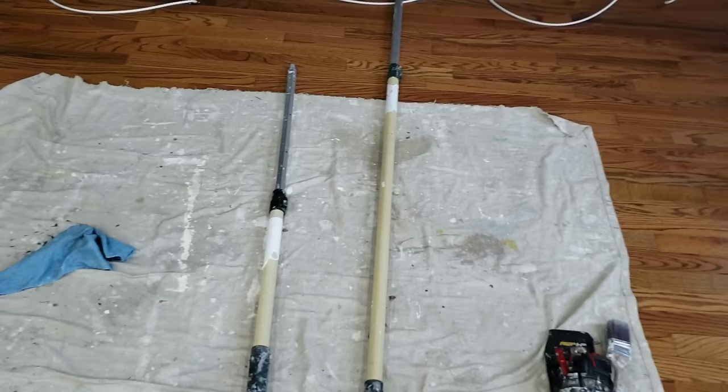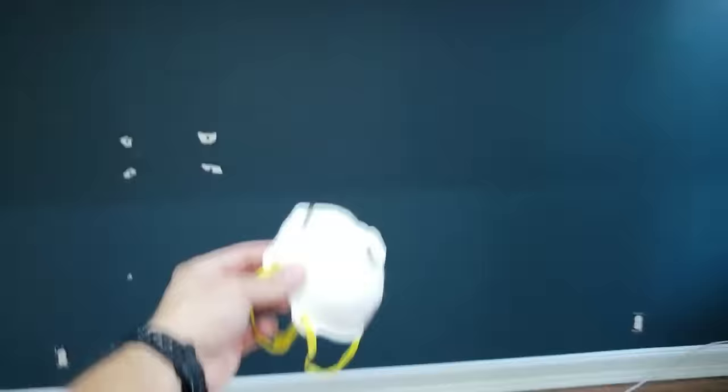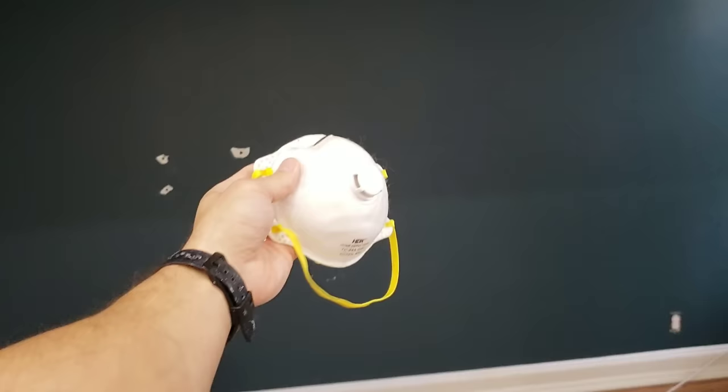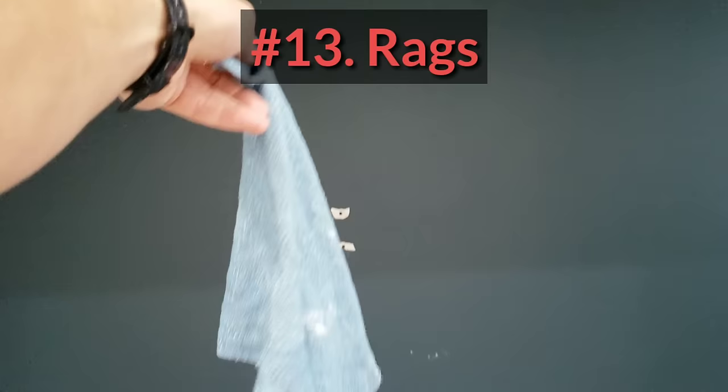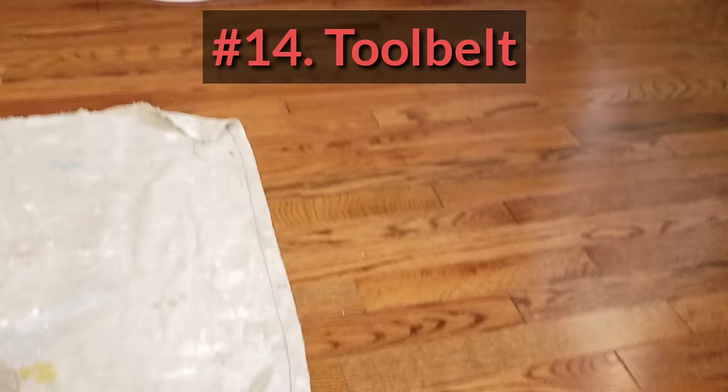Sticks, poles, extension poles — whatever you want to call them. 4-foot and an 8-foot. Always keep those handy, and I have longer ones in the van. Face masks, especially in these old Brooklyn houses with the filter in there — these Brooklyn buildings and apartments are loaded with dust, and when you're sanding you don't want to breathe it in. We have a rag — everyone always keeps a rag on them. We're not perfect, so every time we do drip, we wipe it right up.